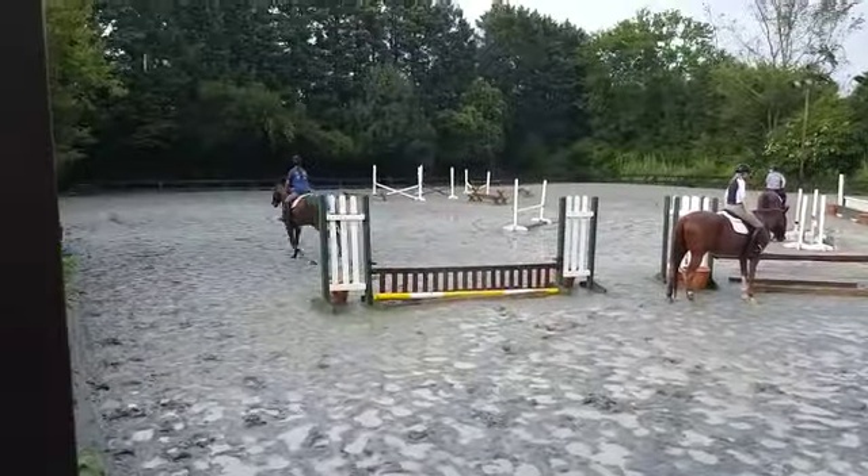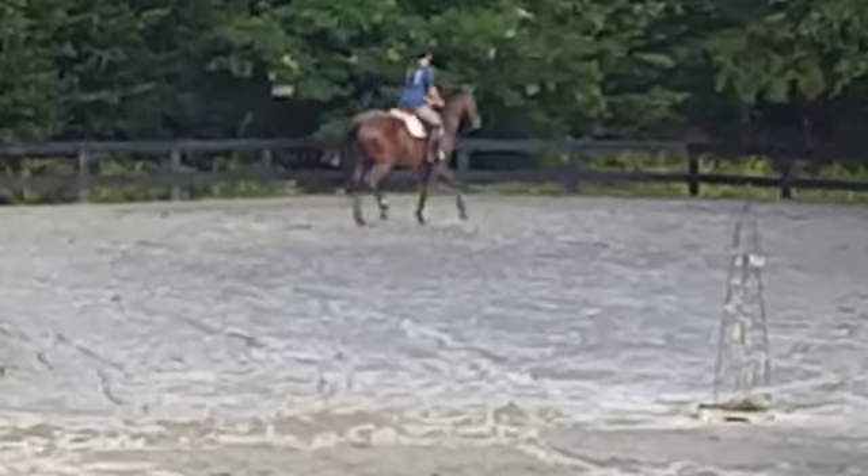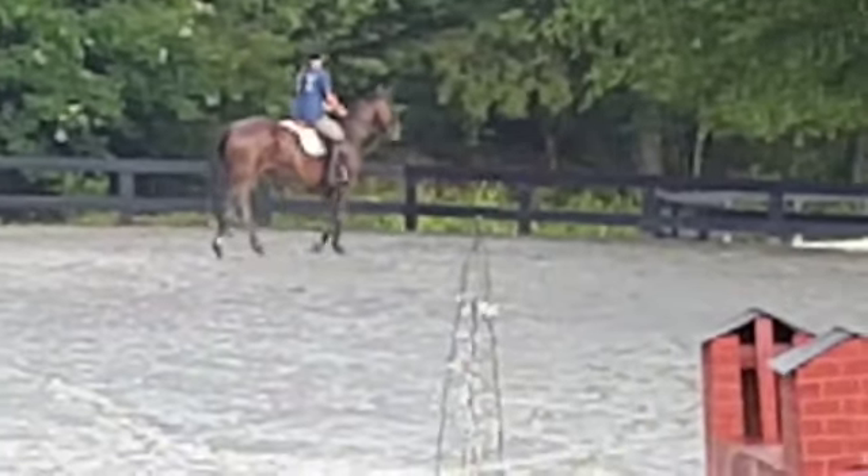And you know his right side is the harder side. So that's something you have to think about — where in the course is that going to bite you if you're not ahead of it.